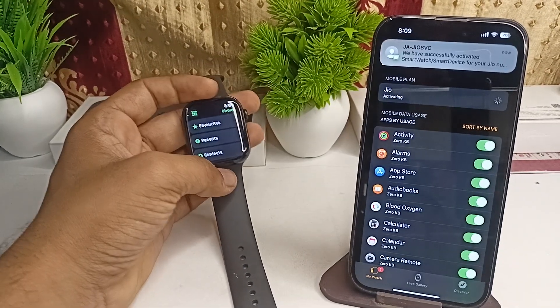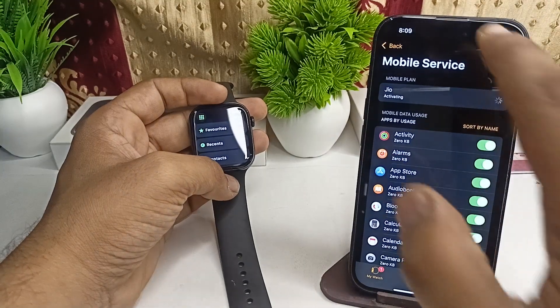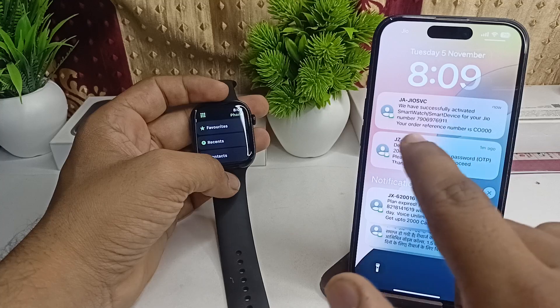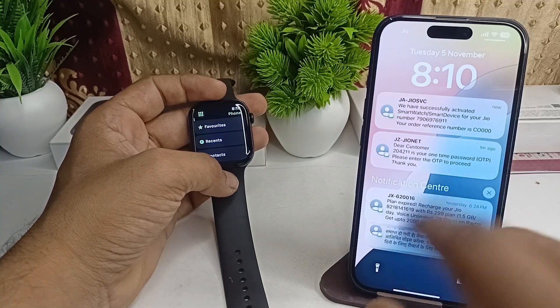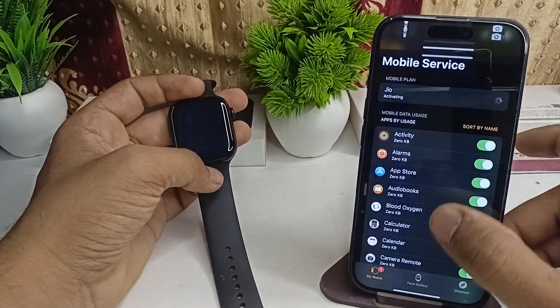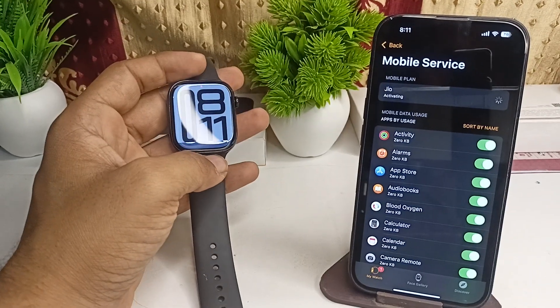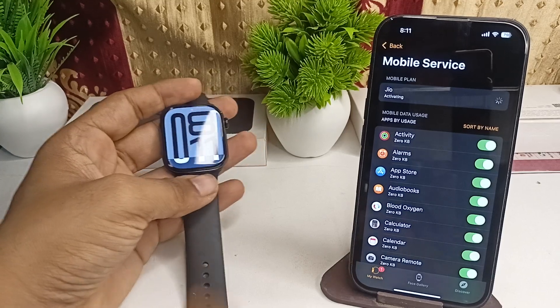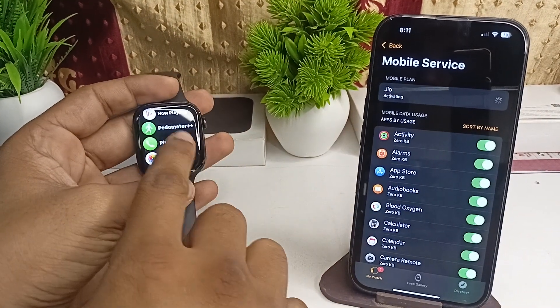You will get a notification that you have successfully activated your smart device with your service provider and mobile number. Your eSIM will be activated successfully.